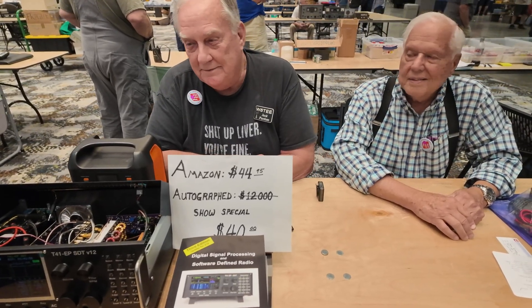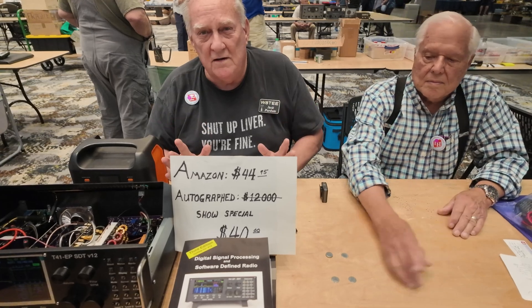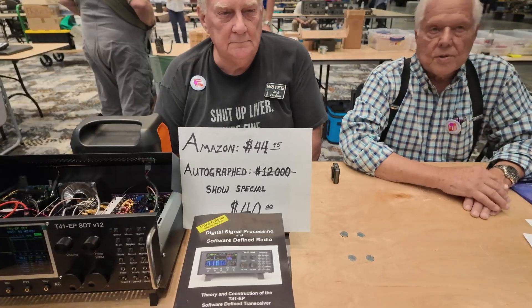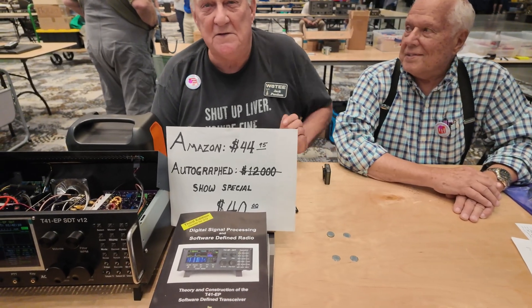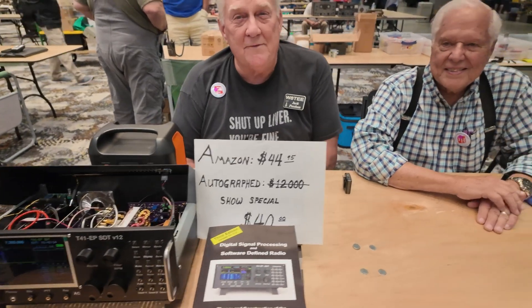If you don't want to tinker, just build the radio and plug in the software. It's all open source, everything's online available for nothing, and it's all described in the book. We sell the book on Amazon. The $12,000 price — we haven't sold any at that. But we sold a lot at $40.